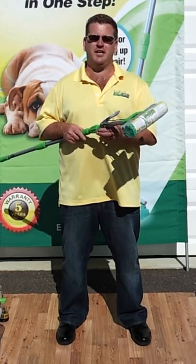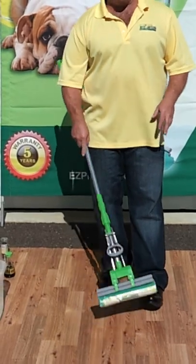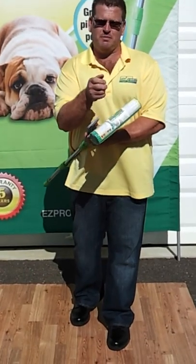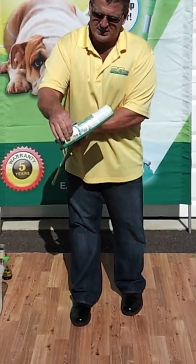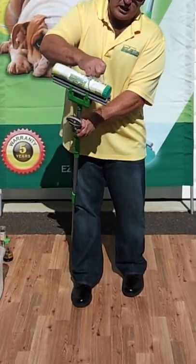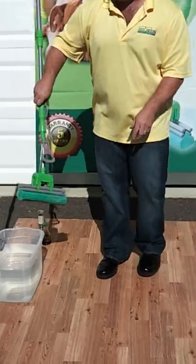When you get the mop, obviously it's hard like a rock. You're not going to be able to mop your floor with it. Do not pull that handle — you would break something. This is a special plastic. It's very absorbent, very easy to use. All you're going to do is simply rip off that cellophane that's on the mop. If you don't get it all off the very first time, it's very simple — whatever loose pieces you have will come off in the water.